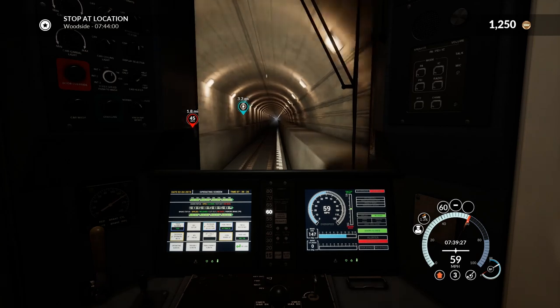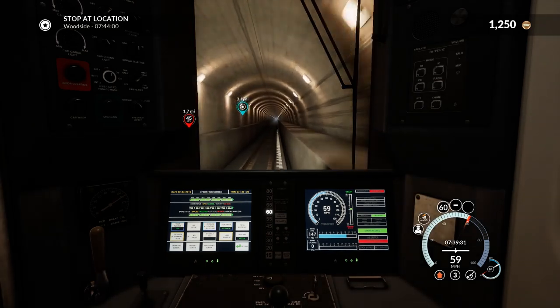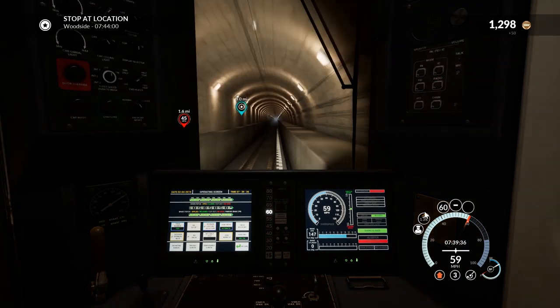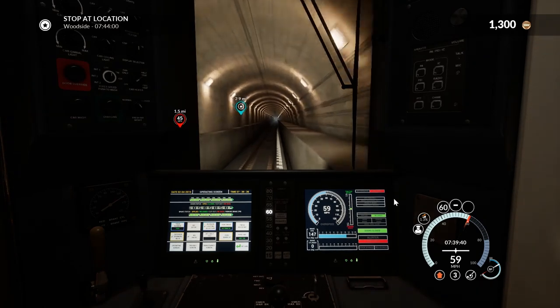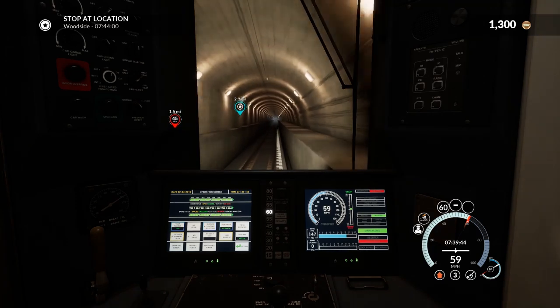Throttle notch three seems to be holding speed beautifully, so I'm going to leave it there while we exit this tunnel at a 1.3 percent grade — you can see that there, that's how I know. But yeah, I've been enjoying this DLC, it is a good DLC.